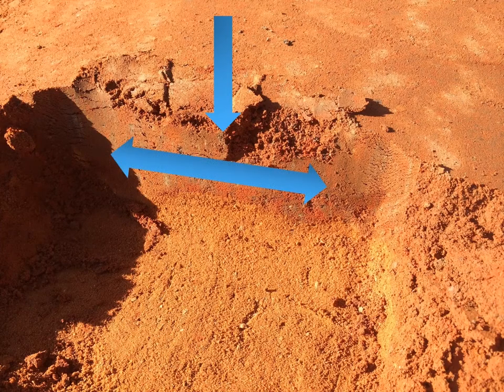Once that water is in the profile, you want to make sure you're able to spread it evenly throughout so that you can maintain uniform playability and conditions across the entire playing area.